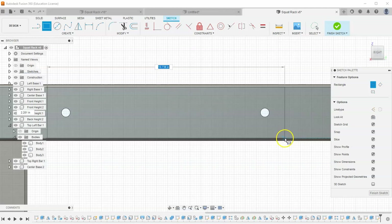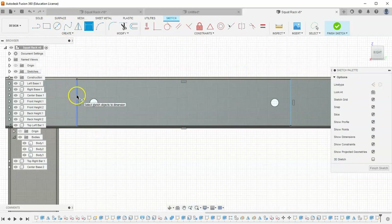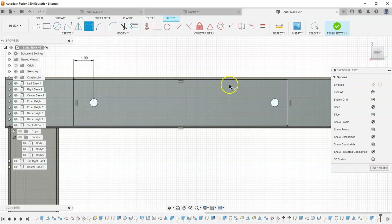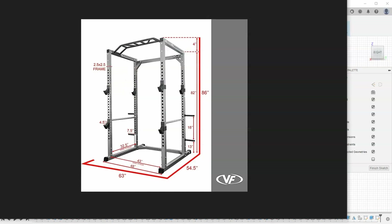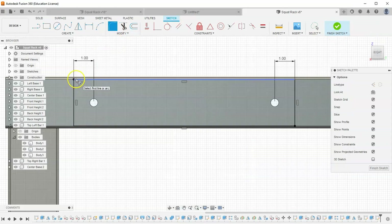Go around the circle to this bottom edge — not the very bottom, but this bottom edge right here. Grab your dimension tool and tell this line to be 1 inch from the circle, and this line to be 1 inch from the circle. If we look, we'll see that this plate is just a little bit thicker — it's a different part. So I'm going to add my fillets, making them and the entire extrusion a little bit bigger. Let's say 0.25, then finish our sketch.